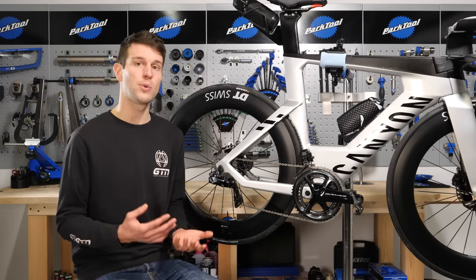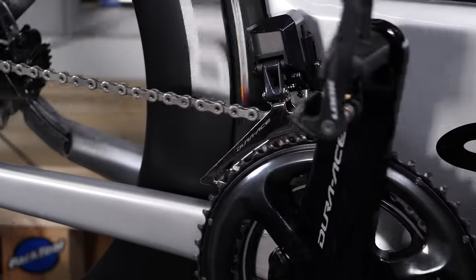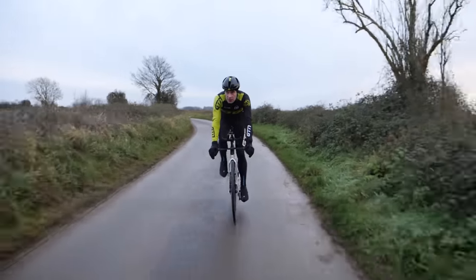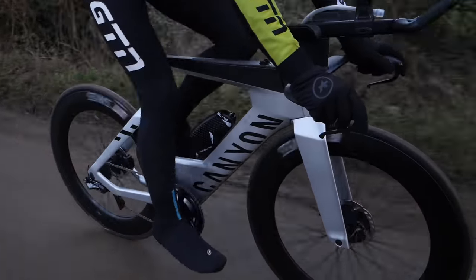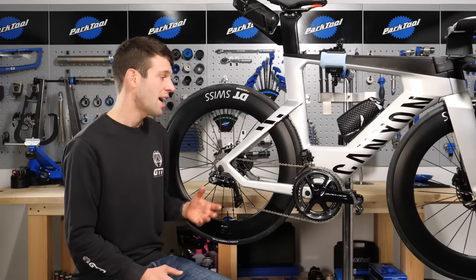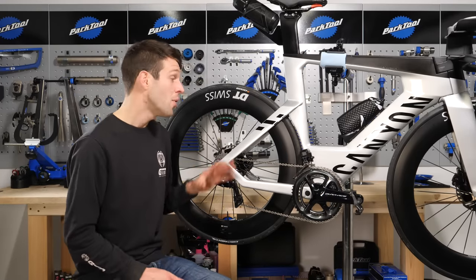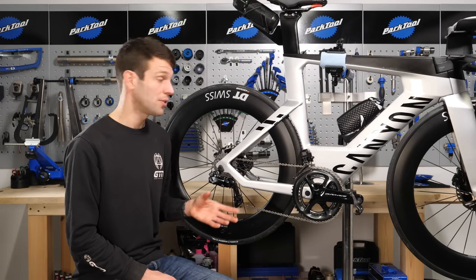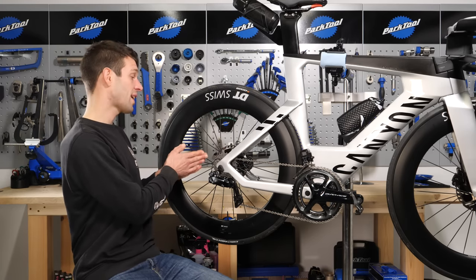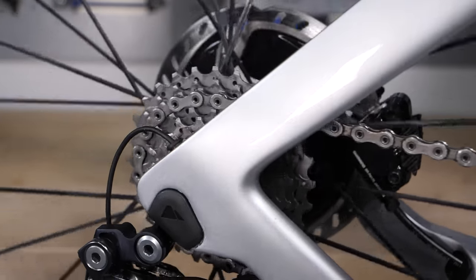The setup we've just discussed is the full synchro shift mode, where everything is taken care of for you, but we also have the semi-synchro shift mode. Personally, this is my favorite. In this instance, you do actually have control of the front mech and can switch between the big and the small ring. But ordinarily when you switch between the rings, you can end up with a jarring leap in the gears and your cadence, and suddenly you're searching for the rear gears to adjust. With semi-synchro shift mode, when you change between the big and the small ring, it automatically and simultaneously adjusts the gears at the rear by a sprocket or two to take away that jarring leap — which is very clever. And of course the same happens in reverse too.